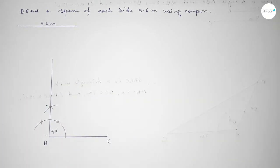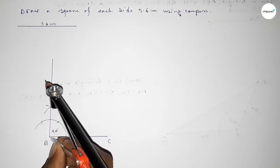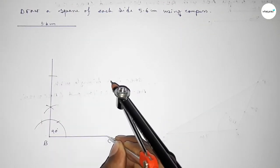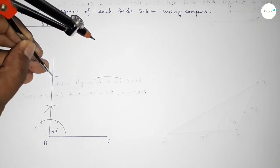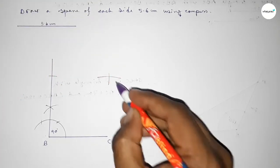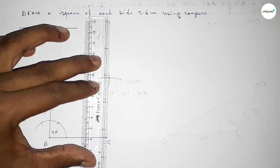Now taking the length 5.6 centimeters by using the compass, putting the compass on point B and cutting here, then putting the compass here and drawing an arc again with the same length, and putting the compass here and cutting here so both curves intersect at a point.